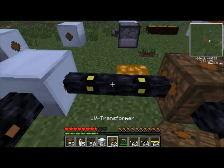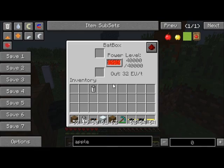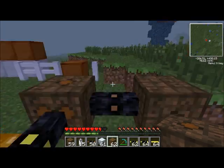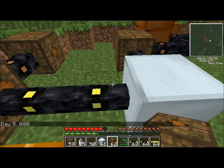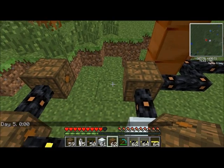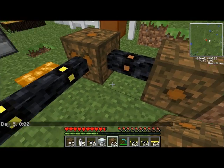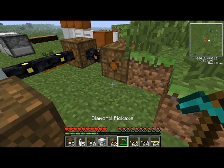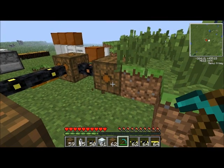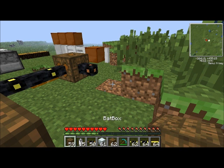Oh, that's interesting — you can eat golden apples when you're not hungry. Anyway, it doesn't have a very wide shock range. Power isn't going through it at the moment simply because this bat box is already full.